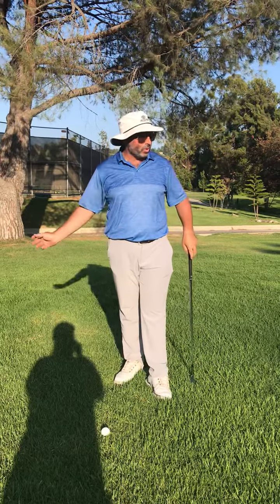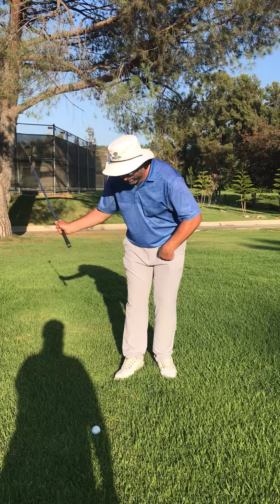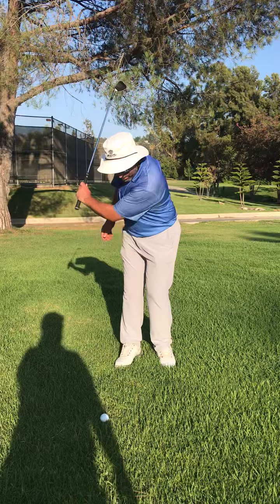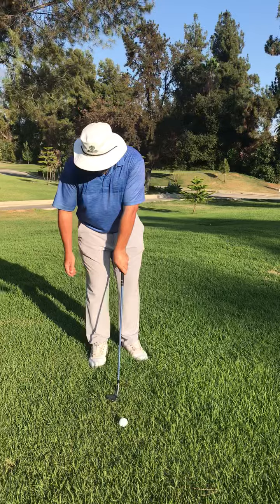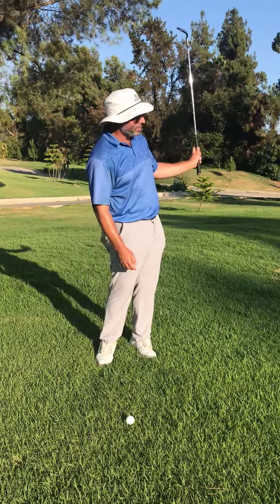That's why it's really important to do these one-handed drills — feel how the right hand needs to work to hit the shot you want to hit, and also do left-handed ones too. Right here, I'm trying to hit a high and soft one with the left hand. So this left arm, as I'm going through the hitting zone, it's got to soften and fold.